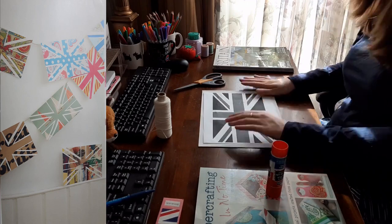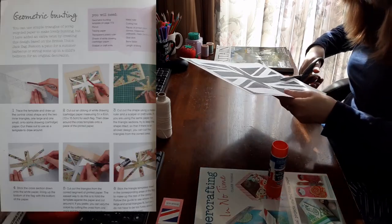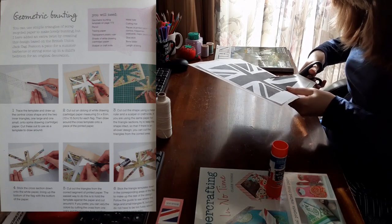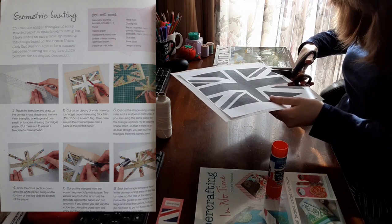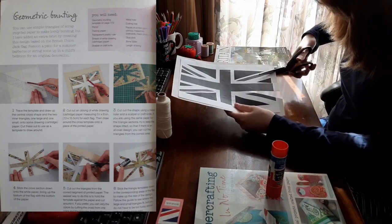This craft is called geometric bunting. Step one of the instructions said: trace the template and draw the central cross shape and the two inner triangles, one large and one small, onto some drawing paper. Cut these out to use as a template to draw around.